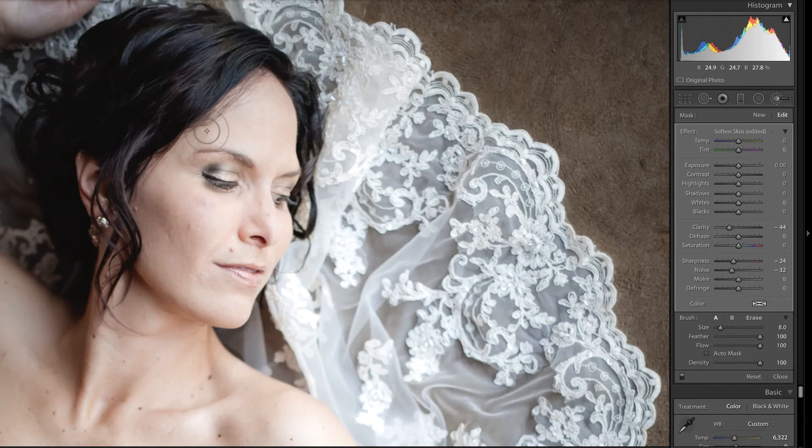If you're the type of person that would like to make this adjustment a little more strong, but you don't want to take the clarity down to negative 100, what you can do is click New on the adjustment brush, move that clarity up a little bit, sharpness down and the noise down, and you can brush over the same area again. So you're essentially doubling up on the adjustment, which I find really helpful because some people like this adjustment to be really strong and others do not. Now if we look at the before and after with the skin softened at double the amount, you can see it made a pretty big difference.